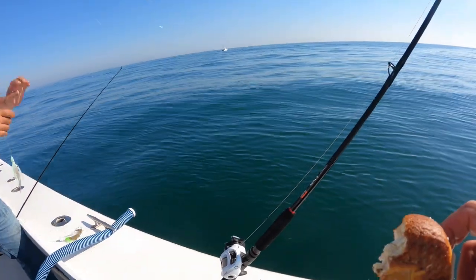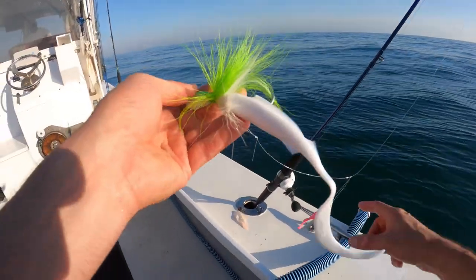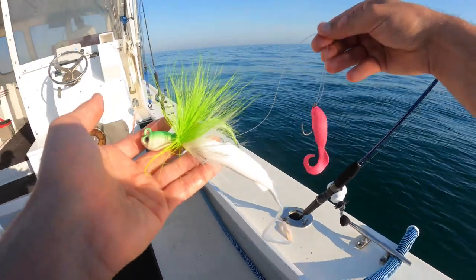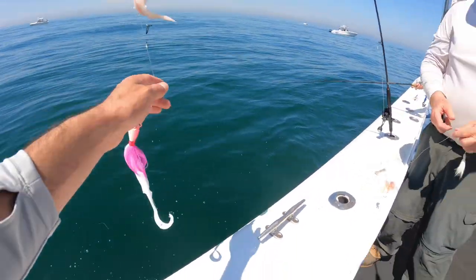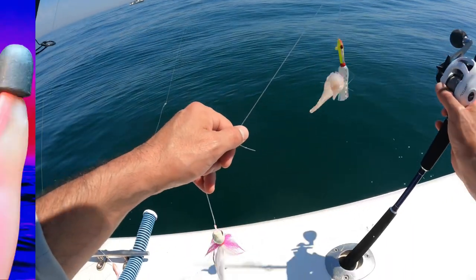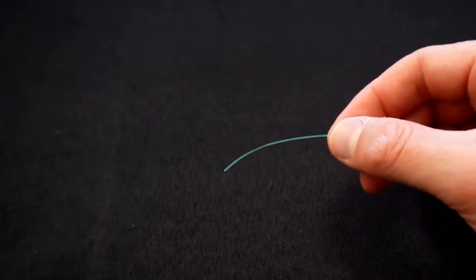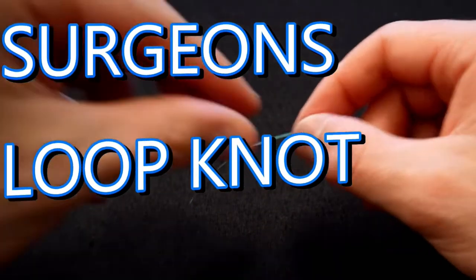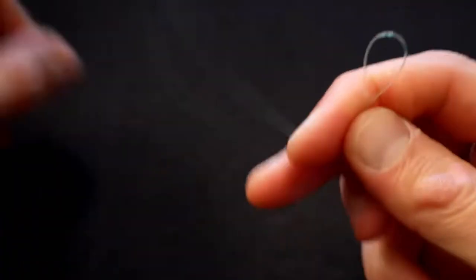Once you get hung up in rocks about 50 times during the course of the day, if you get 50% of your rig back each time, that adds up pretty well. These loop knots are absolutely perfect for this type of fishing. If you're interested in learning these knots and others for different situations, click on the free masterclass I developed where I show you 26 different knots across all sorts of fishing applications. I'll leave a link in the description — it also comes with a free PDF download of all the knots and rigs discussed so you can take it with you any time you go fishing.